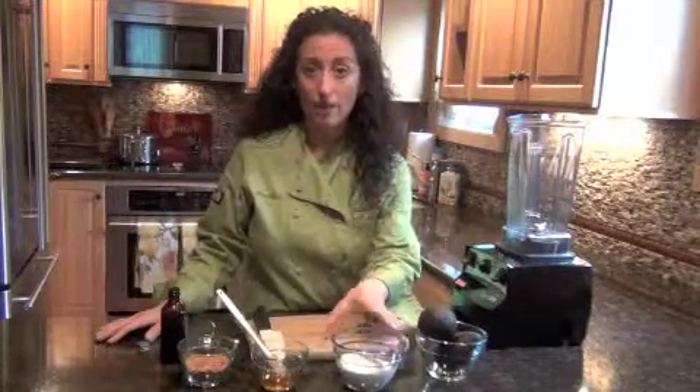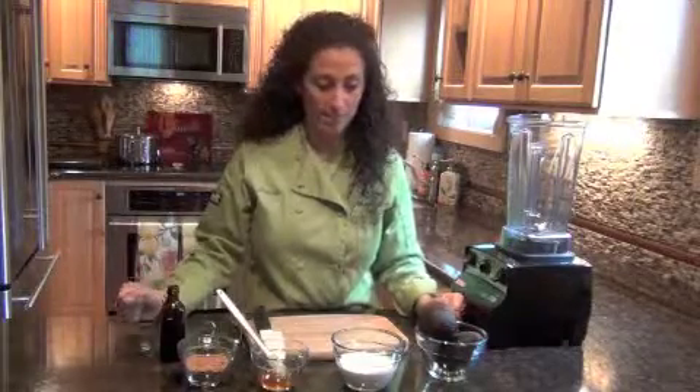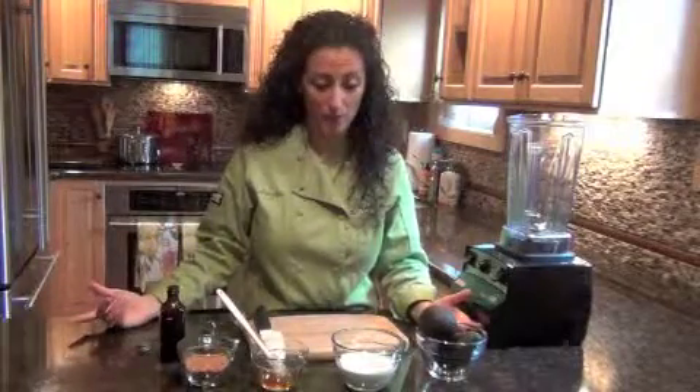We've got two ripe avocados. Really important that they're ripe because we want this to be creamy and soft. We've got a half a cup of coconut milk, quarter cup of raw unfiltered honey, and a quarter cup of raw cacao powder. We're also going to use a tablespoon of vanilla extract. That's it — five ingredients. Super simple to make, and you probably may even have these ingredients already in your house, so you can get right to it and have chocolate pudding within a couple of minutes.